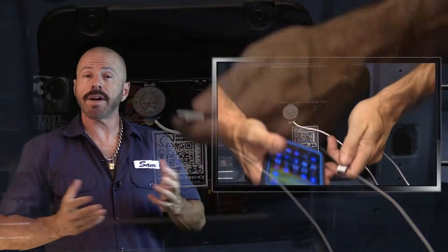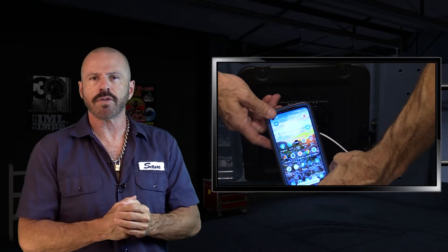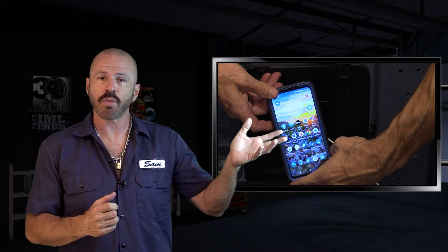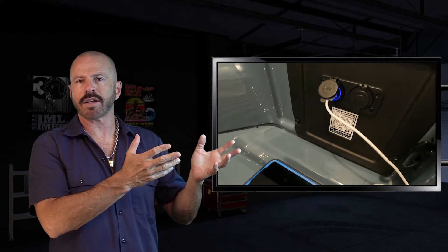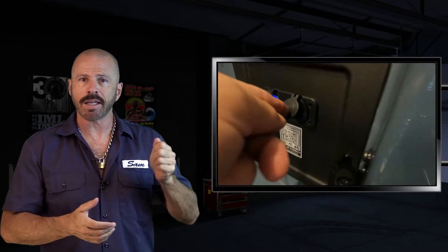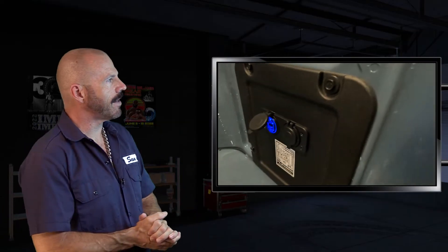There you have it — a very easy project that just about anyone can complete with a few extra tools. This cost about $15 with what we purchased, and there are so many different pieces and parts that you can buy to do this on your own truck depending on what you need. It's something I'm definitely going to use when I'm out camping or doing projects at the beach — plug in a power pump, charge a phone, whatever. It's a nice thing to have.